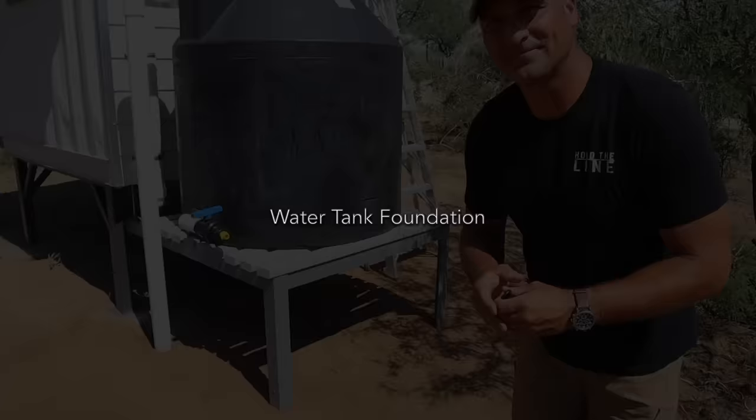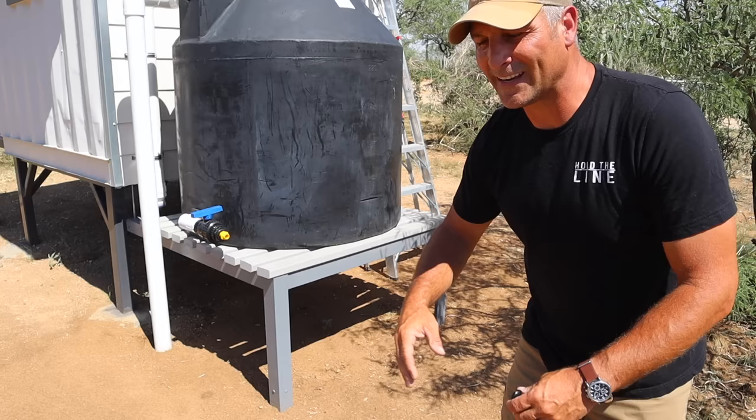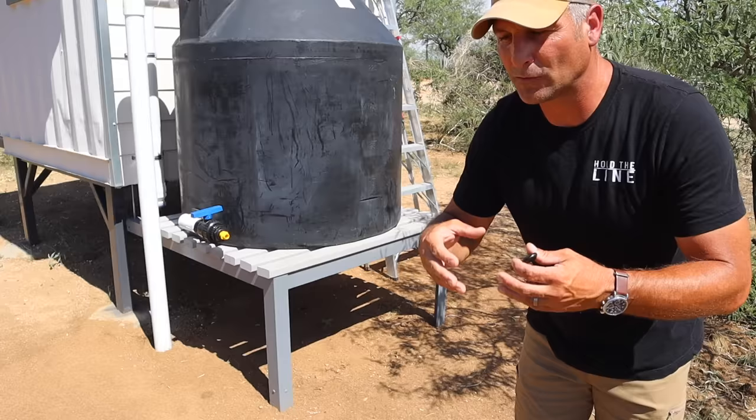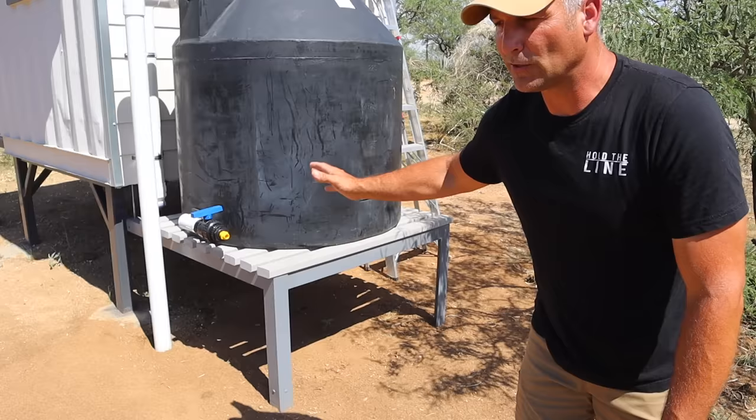The last thing to consider is what you're setting the water tank on. In this case I have a raised platform, but probably 95% of folks are just going to set it on the ground and it will be fine. However, if you have erosion-prone or really sandy soils, you may want to build up a small platform with landscape timbers filled with gravel so water can pass through while still giving the tank a solid foundation.